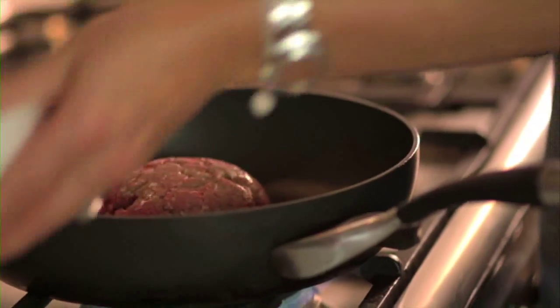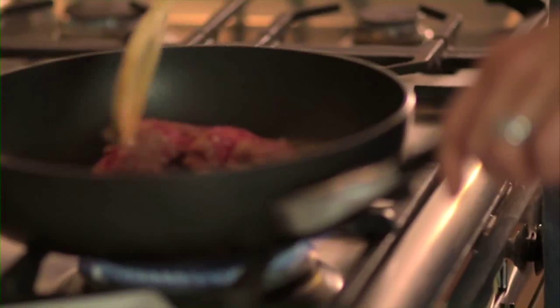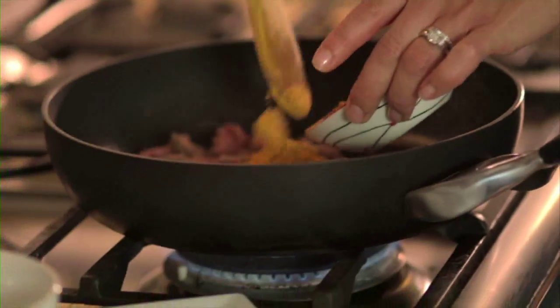Now chuck in your beef mince and you want to break it up with the back of a wooden spoon. Cook for about five minutes till the beef is cooked through. Pop in your taco seasoning and tomato, then stir them through for about one to two minutes.